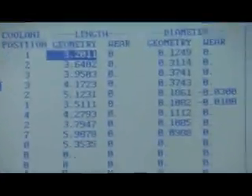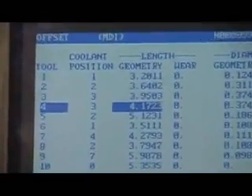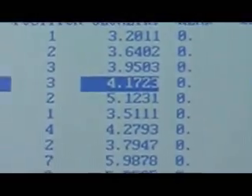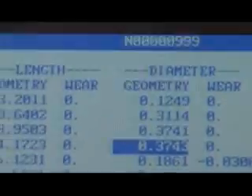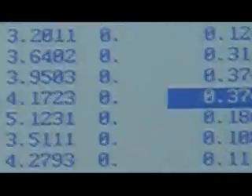Now if we go over here into the offset screen and look down here at tool number four, it's going to tell you what the tool length is, and it's also going to tell you what the diameter is. The diameter, if you look over here, is like three, seven, four, three — so that's how the tool setter works.